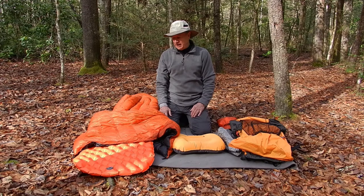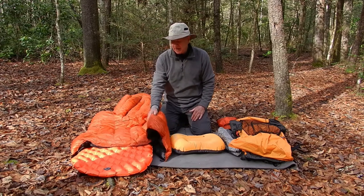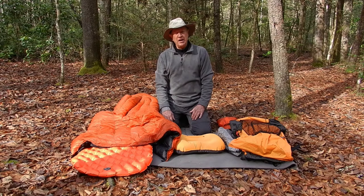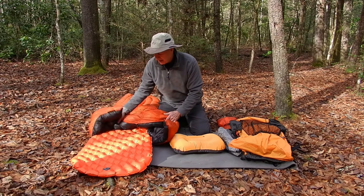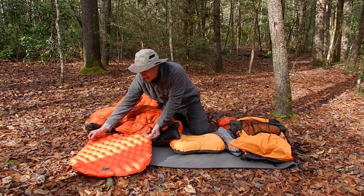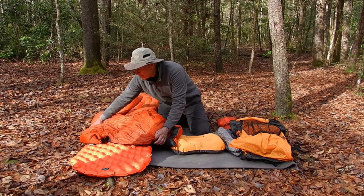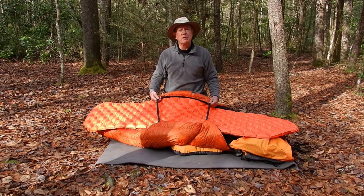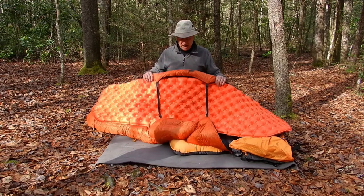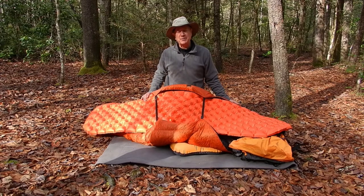With regard to a sleeping bag, for about three years now I've been using Enlightened Equipment quilts. This is a 10-degree quilt, 800 down fill, with three inches of loft. The Enlightened Equipment comes with a strap that goes around the pad and some clips that can move, but I didn't like that because when I would roll over it would create an air gap. So I modified the straps and now I just clip them on to the bottom of the pad — it doesn't move at all. The quilt stays in place and I absolutely love this system.